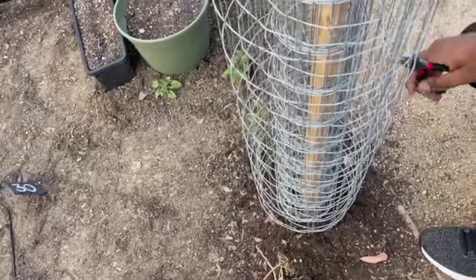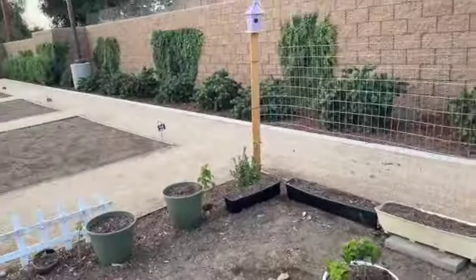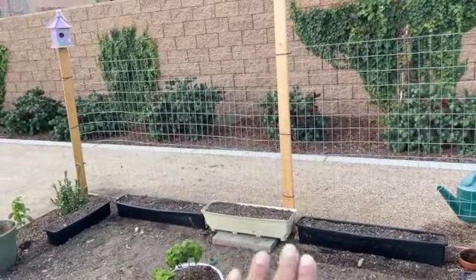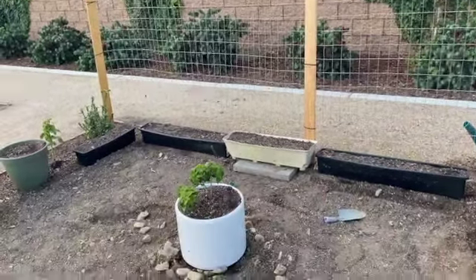It was obviously easy for him, but I really like this setup. I think the beans are really going to trellis really lovely. I put that plant pot up on a paver — I don't know if that's going to work for the crickets.